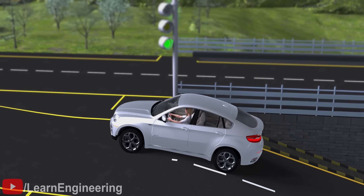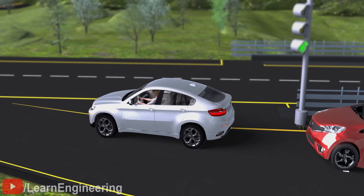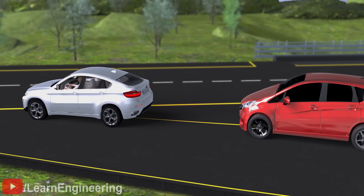In short, the Hill Start Assist keeps the brake activated even after you release the brake pedal, but only in an uphill climb situation.